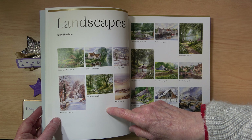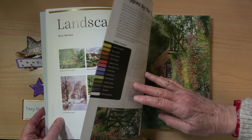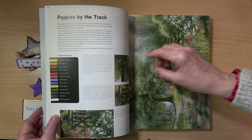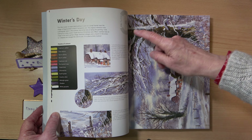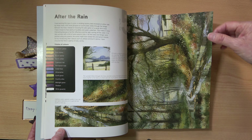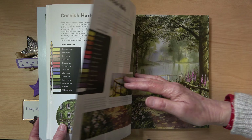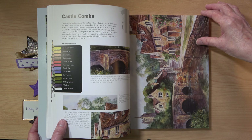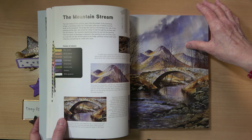Then we have the landscape section by Terry Harrison. Terry was such a wonderful artist — he inspired so many people, and I love his little country scenes and his buildings. Each painting shows the palette of colours used and information on how the painting was compiled. Each picture is labelled with the corresponding outline number, so you can easily find the outline at the back of the book. There are lots of lovely pictures here — a lovely thatched cottage and lots and lots of interesting variety.